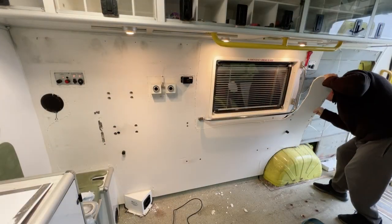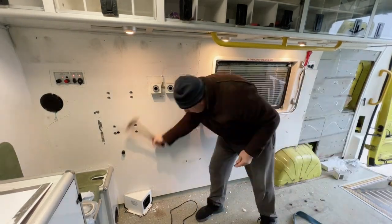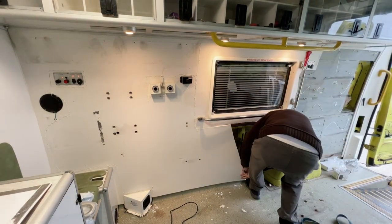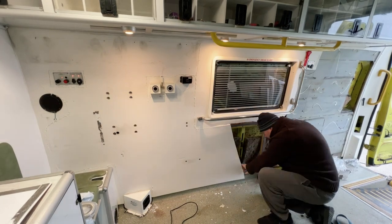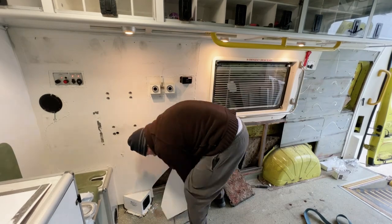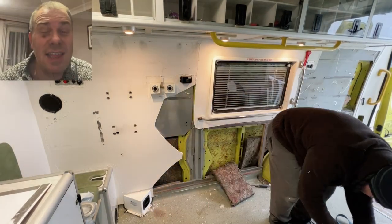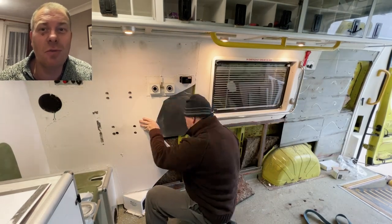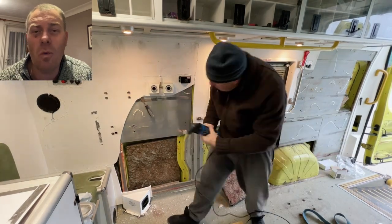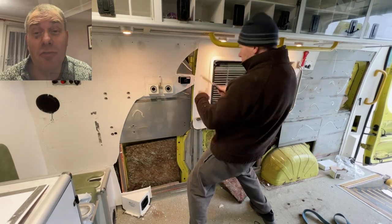I didn't actually have a screwdriver that would fit the head of the screw, so I got the universal tool out to remove it and it worked very well. I had heard of this type of fixing before so I wasn't really that surprised, but I was surprised what it was made out of — one stainless steel sheet. It's not welded in, it's actually pot riveted in, so at least it'll be easy to remove.